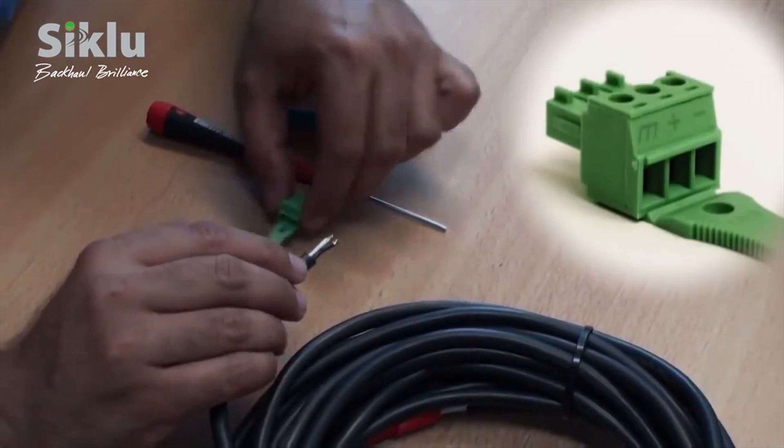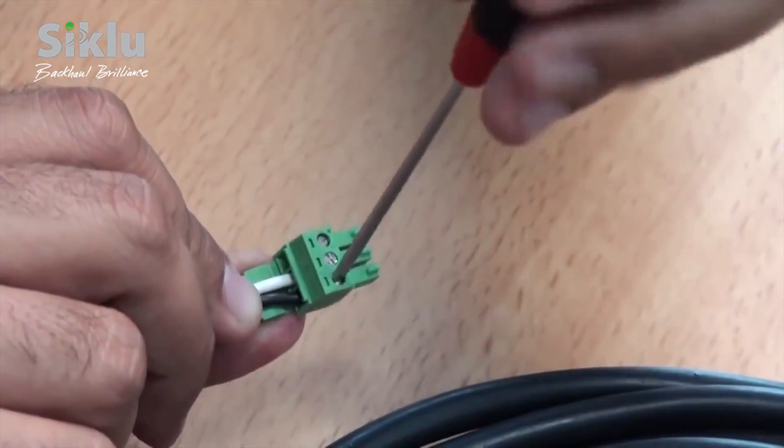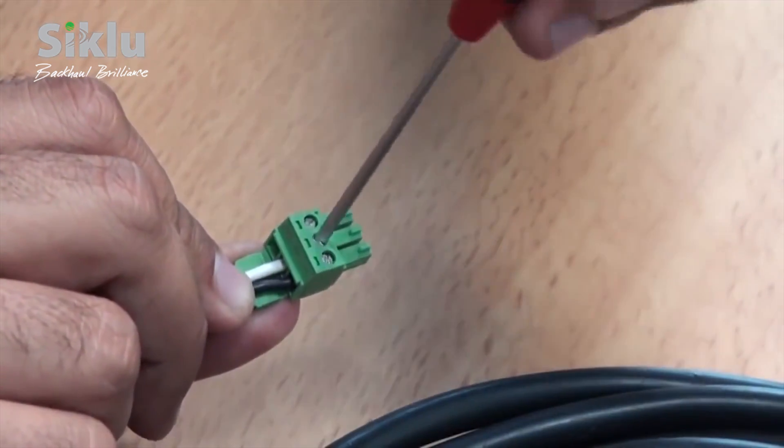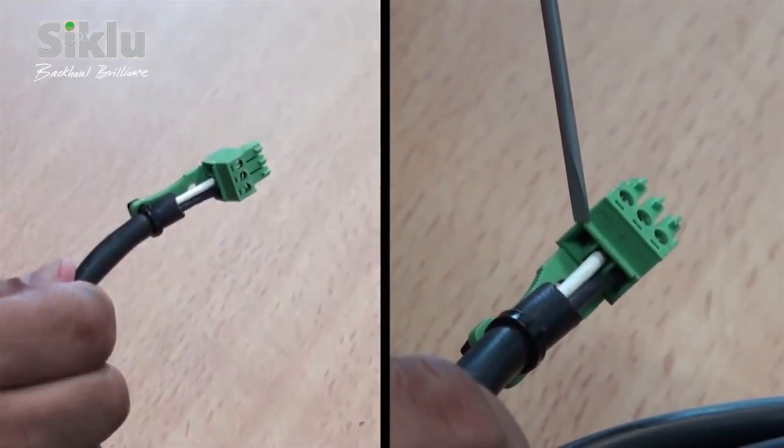A DC connector is shipped with each ODU. Use a 2 mm flat-head screwdriver to connect a dual copper cable to this connector. Connect only the minus and plus leads — do not connect the ground.